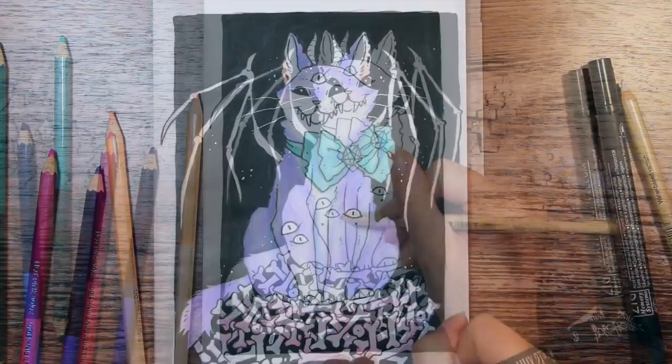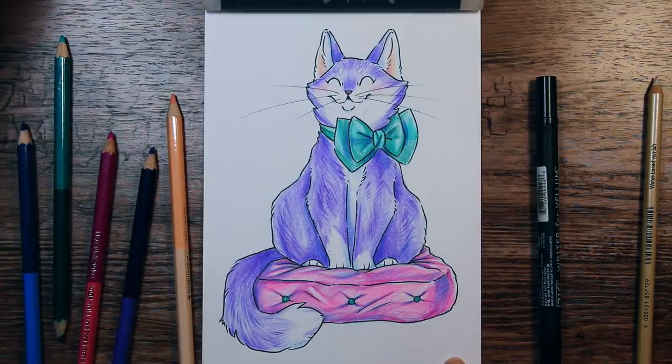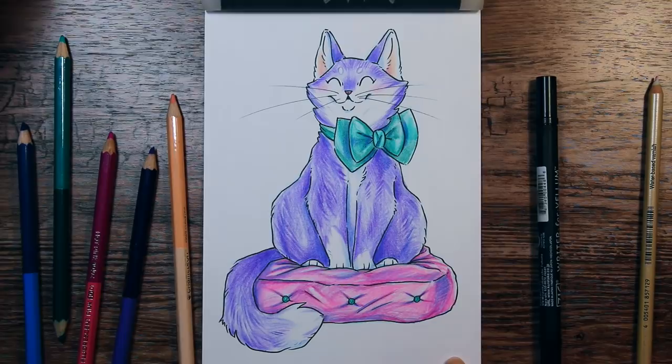So I hope you liked this drawing and the twisted version too. I had a lot of fun making this, and I'm really happy with how it turned out. So thanks ScrawlrBox for sending me this to play with, and thank you guys for watching. Don't forget to subscribe to my channel if you're new here, and click on the little bell icon to get notified every time I post new art and videos. And I will see you next time. Keep drawing my happy cats. Bye!